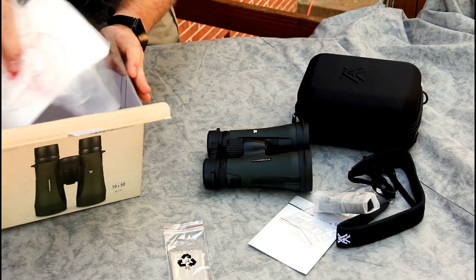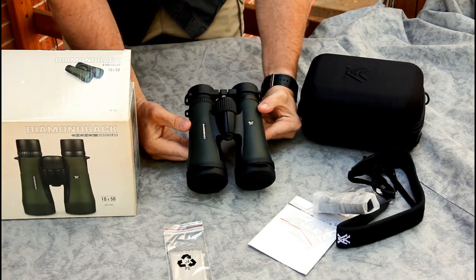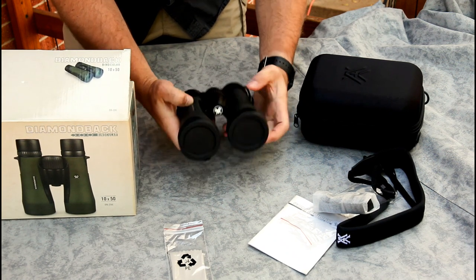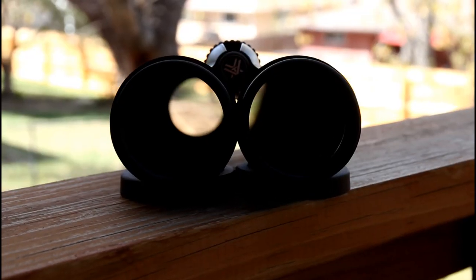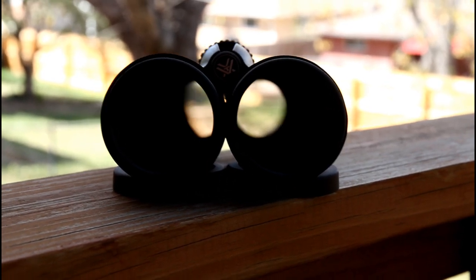These are the 10x50. I may go into more detail later about how I chose this model versus the 10x42 or an 8-power. These are a little bigger and heavier than the 10x42, but with the larger objective lens you should get better low-light performance.